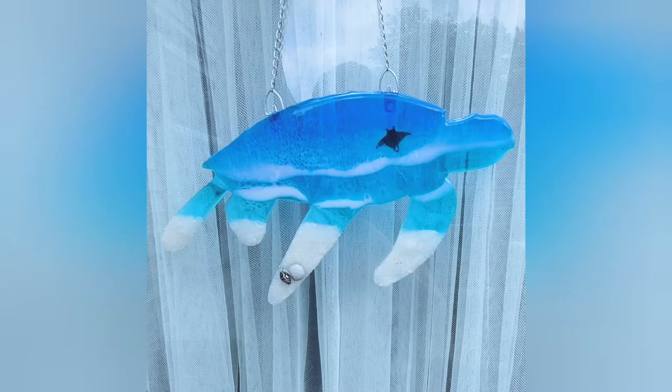Hey guys, Kathy here of Kathy LaPierre Art, and today I'll be showing you how to create this super cute sea turtle using an acrylic panel and CounterCulture's medium viscosity resin. Ready? Let's do it.